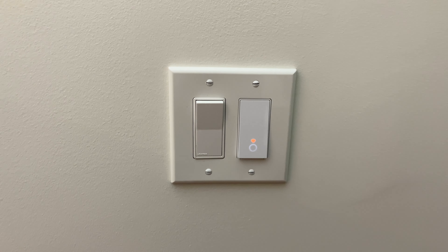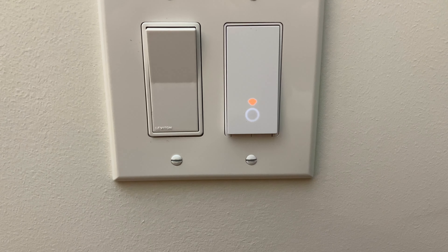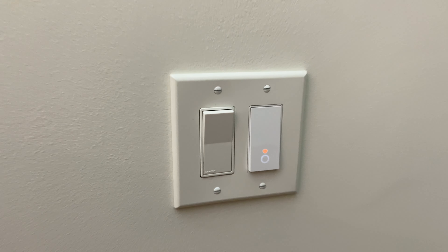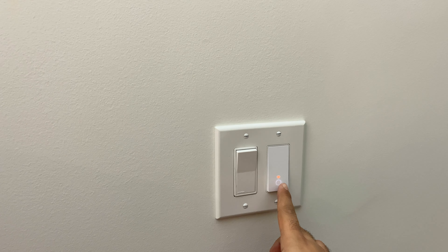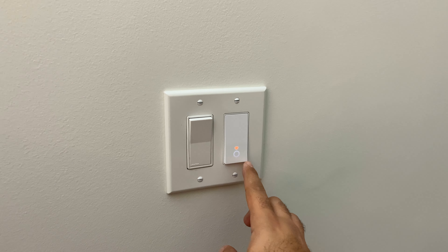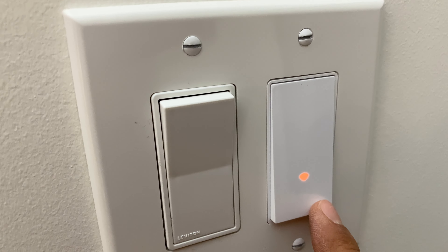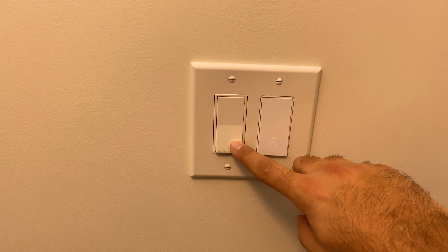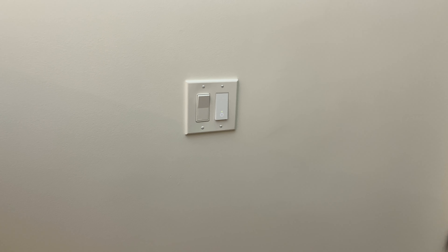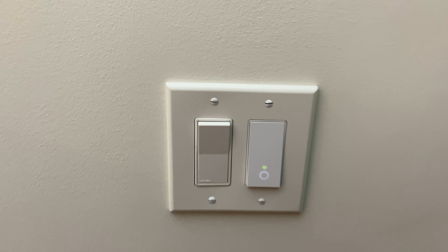It's all complete and it turned out pretty nice. I played around to get it as centered as possible, and we can see it does have power. You can hear a little bit of a click when you press it. This other switch continues to work as well. Everything is complete from a wiring perspective. Let me switch over to the app and show you how to set this up.